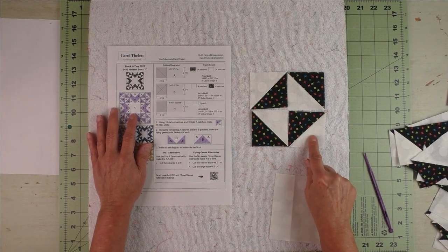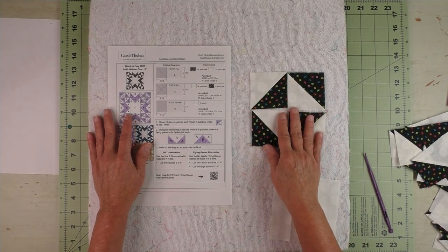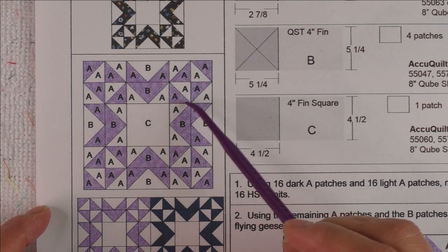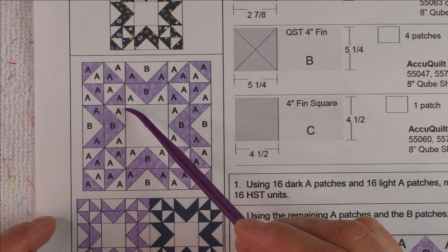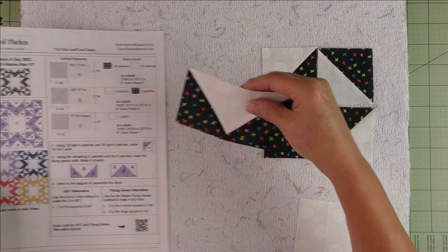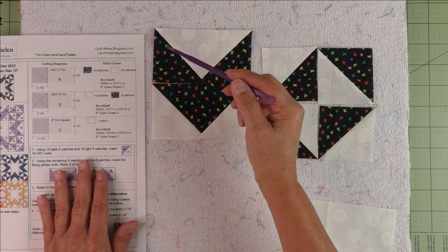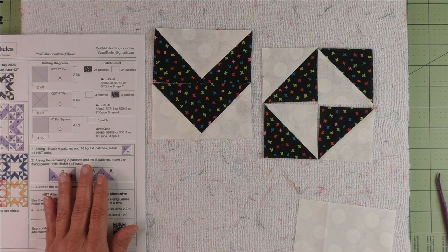Take four half square triangles and lay them out — this is what the corner unit looks like. You can make four of these since they're all the same, just rotated around each corner. Then we'll do the next unit, which is two flying geese. The flying geese are laid out so that two together make a chevron unit. Make four corner units and four chevron units.